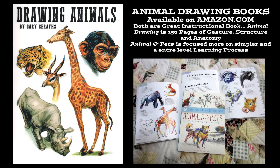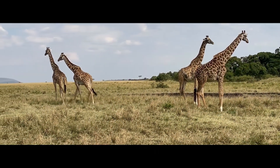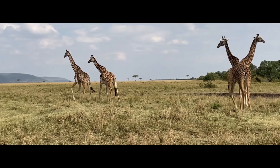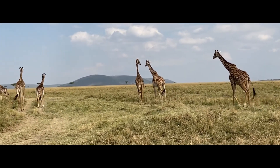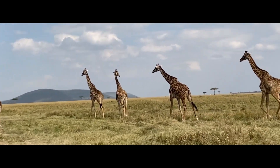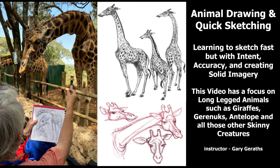In closing, I've written and illustrated a couple of animal drawing books that you might be interested in — they're on Amazon.com. A lot of the information is done in field sketches from the actual sites, and they're very informative with a lot of anatomical, perspective, and general drawing information. I'll leave you with a group of really beautiful giraffes on the Maasai Mara Plain in Kenya. Thank you for watching this video — hopefully you'll take a look at the other ones, and like and join my channel. Thank you very much. Adios.